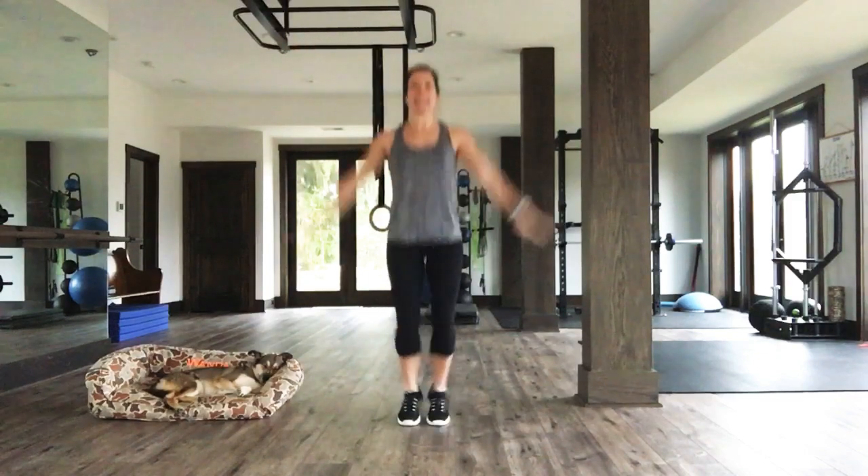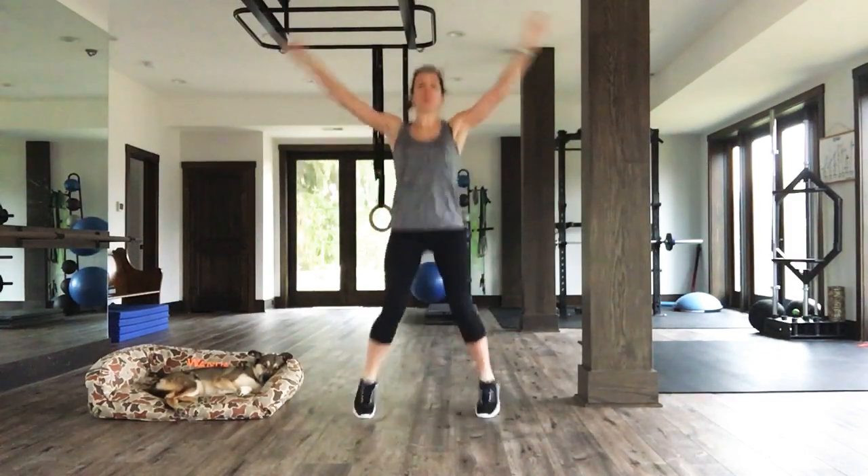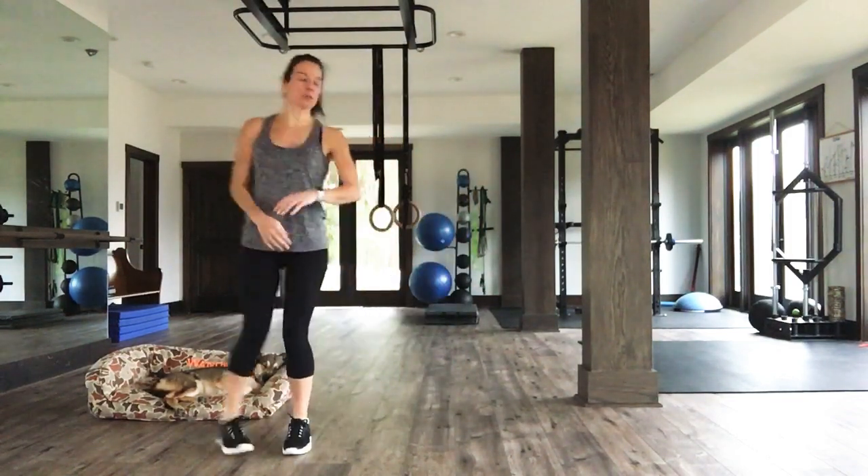Ten jacks again. Let's go. Ten, nine, eight. Remember, low impact. Six, five, four, three, two, one. We're going to finish up here with a nice inchworm.